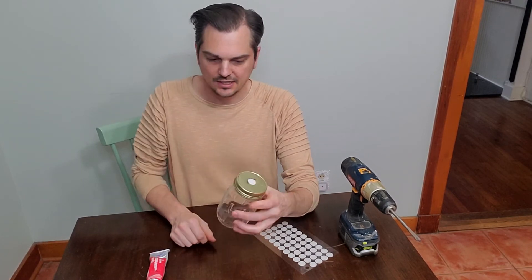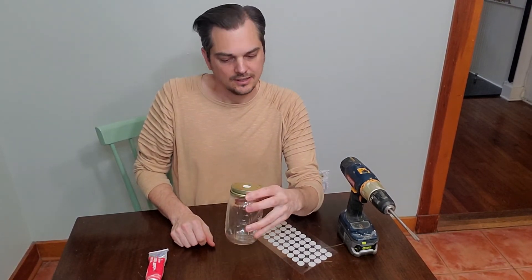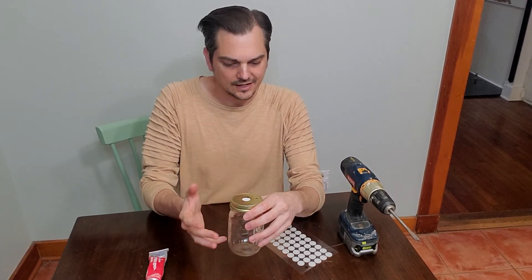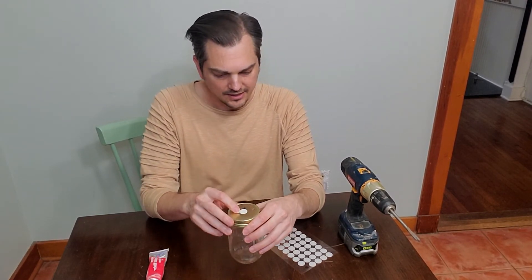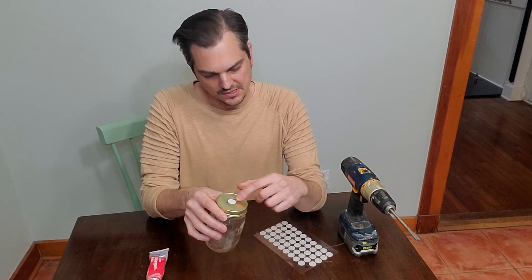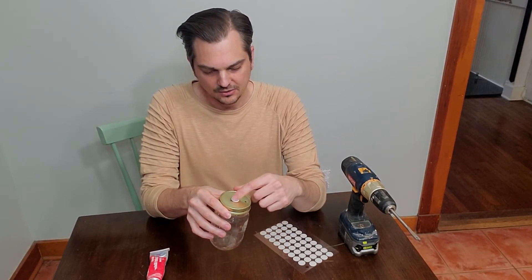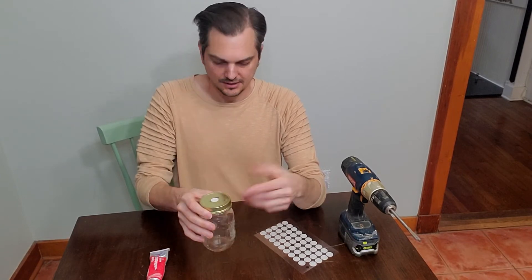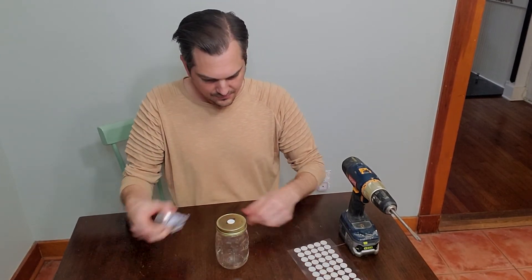These will last a long time. I've never had one lose its stickiness, but they will get quite dirty after some time, so I'll change them out every once in a while. Just use your discretion for that.